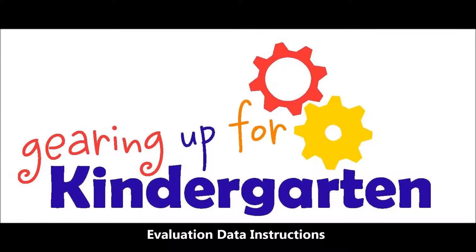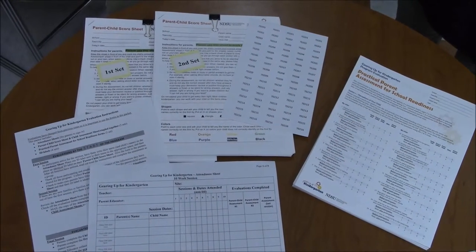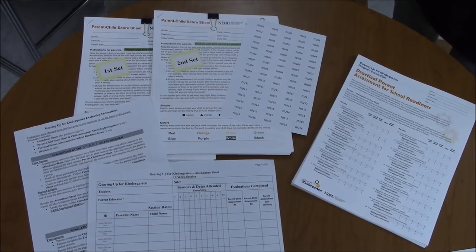Welcome to the review process for collecting evaluation data for the Gearing Up for Kindergarten program in North Dakota. We collect evaluation data once at the beginning of the program and again at the end.